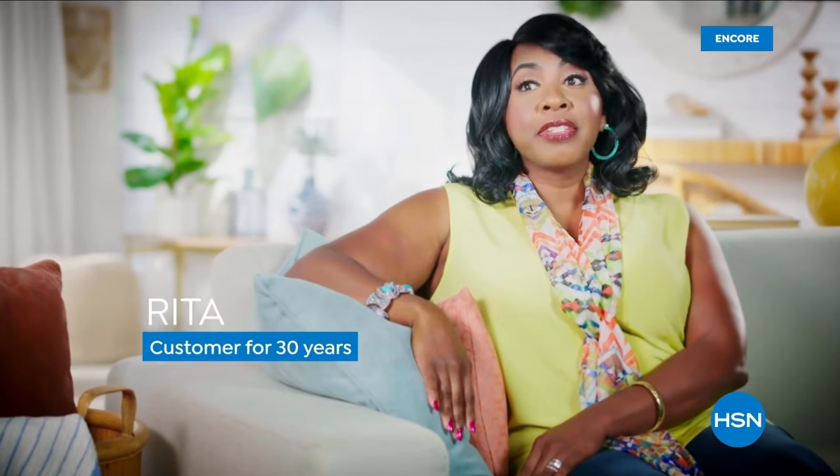Customer service is excellent — always pleasant and professional. The customer service reps are always very helpful, friendly, and accommodating. Customer service has been consistently good and reliable. It's like talking to a friend when you go shopping — sometimes they'll say, 'have you seen this?' and you end up buying more than what you called in for, but it's a win anyway.